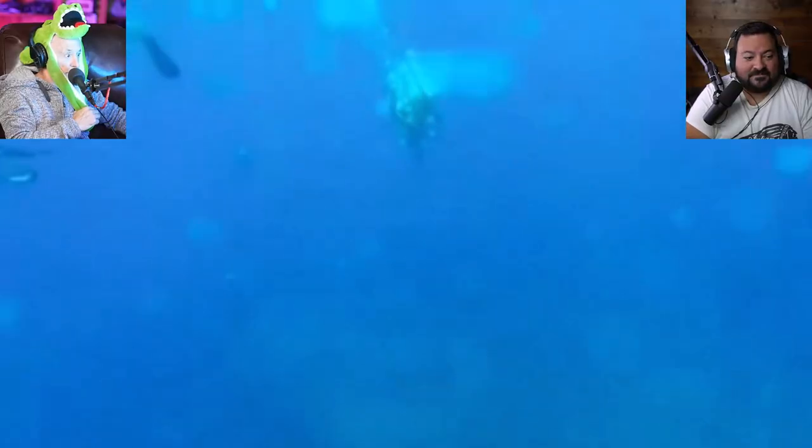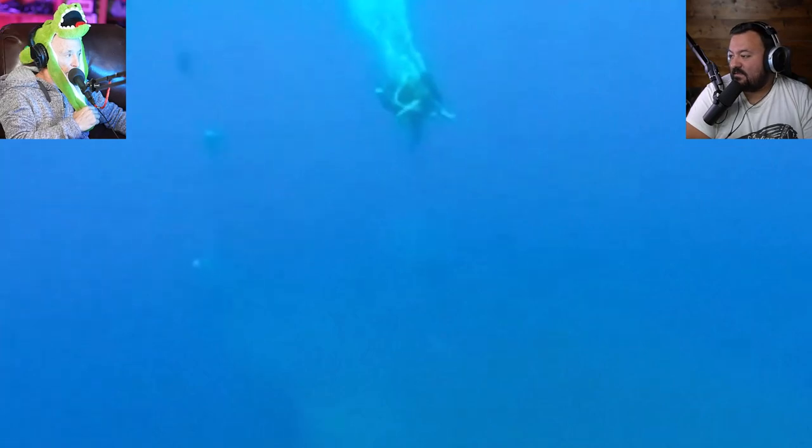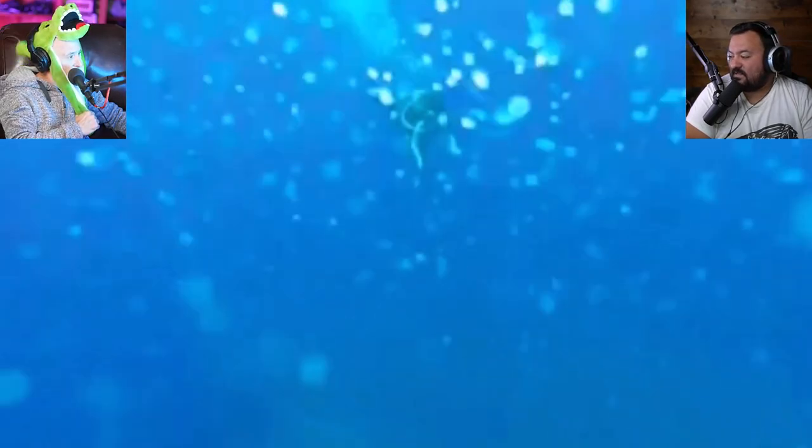The good news is that there are places in the world where you don't even need training, learning how to kick, or certifications of any kind to go scuba diving — like in this case. I think this was in Mexico. Actually no, it's somewhere in the Mediterranean.